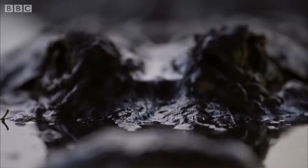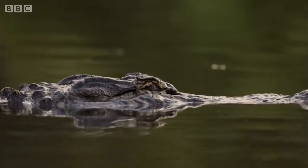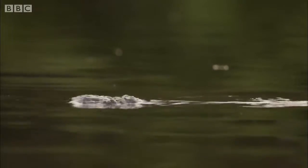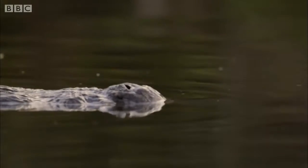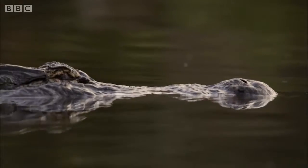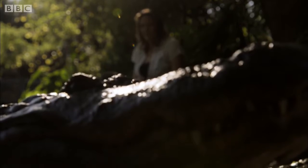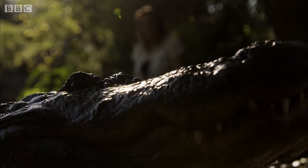Every spring, the male alligators put on a spectacular mating display. They sink down in the water so their backs are just below the surface and make really low frequency sounds. The consequence of that is that water droplets on their back look like they're dancing. And it soon becomes a water dance-off, as rival males compete by displaying to females.